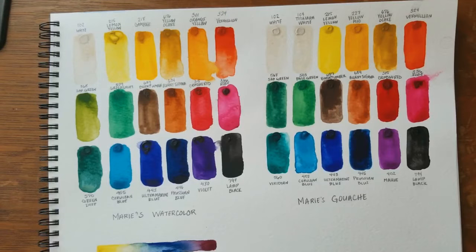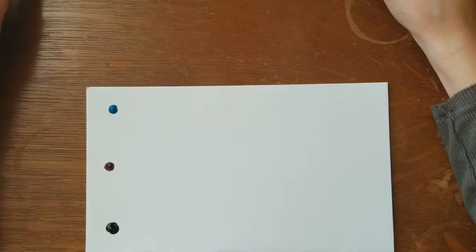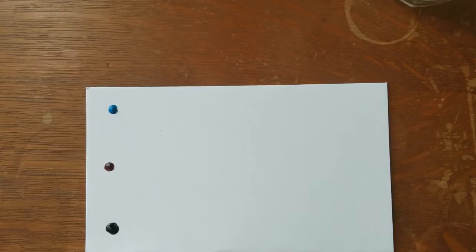Aside from the greens and browns, I'm really pleased with a lot of the colors. For the price, the blues, purple tones, pinks, reds, and yellows all come out nicely. I like that the gouache set includes two tubes of white, since you'd use more white in gouache painting than in watercolor. However, I don't think you need to purchase both sets — had I known how extremely similar they are, I probably would have only bought one. But it worked out for this video so I can show you they're more similar than different.